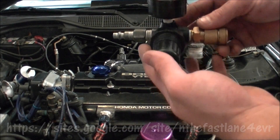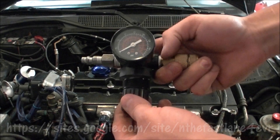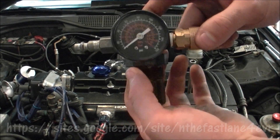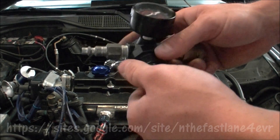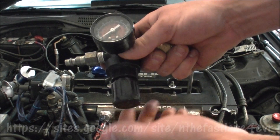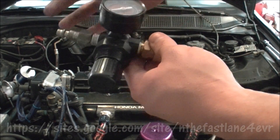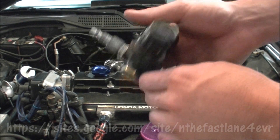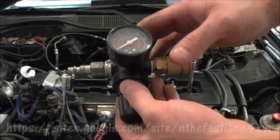There are about three or four different ways to do a cylinder leak down test. This is a home-built setup — I got this air compressor regulator at Sears. It regulates the air pressure; you pull it down, adjust it, and lock it in. You just need a female and male adapter for the air compressor hose, plus an end plug to cap it off. I'll put the part numbers in the description.